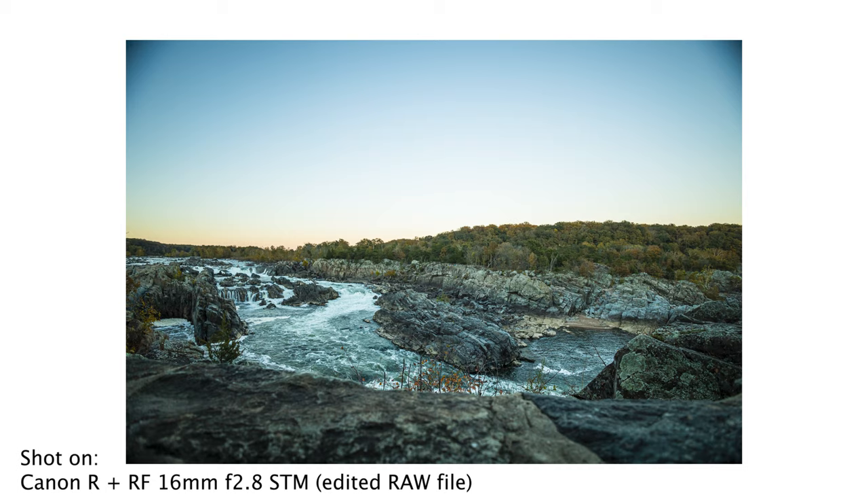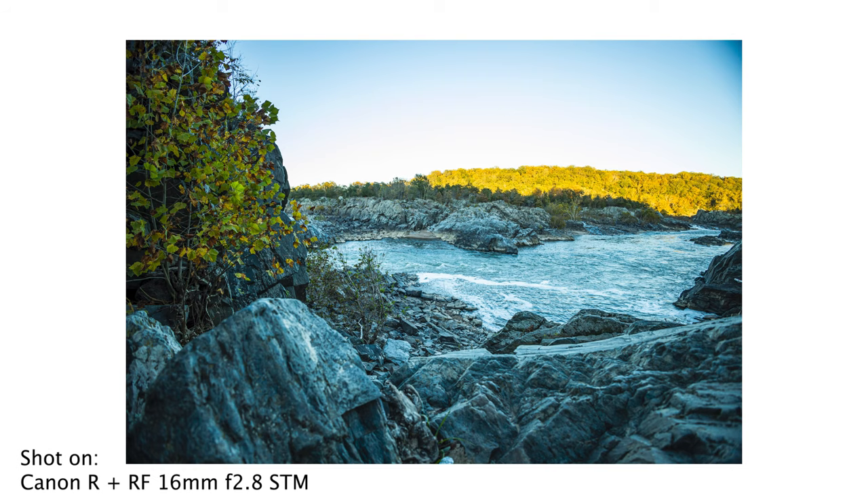Autofocus performance here was good — no issues at all. It was fast and accurate, with no slow focus hunting at any point. Color reproduction I think is really good, definitely on par with the lenses we've seen from the RF mount at this lower budget price point.